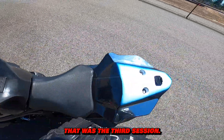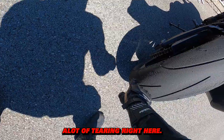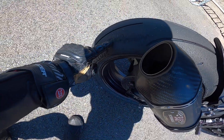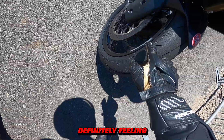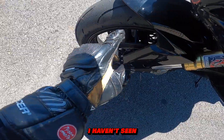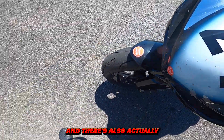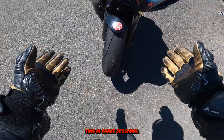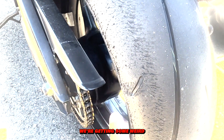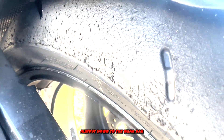All right, that was the third session. Let's take a look at the rear tire — that is weird stuff. We're getting a lot of tearing right here, and on this side look how gummy it is. I'm definitely feeling really confident with corner entry and braking, but I haven't seen this kind of goo-balling on my front tire before. There are also some interesting tear patterns. And after three sessions, we are almost down to the wear bar — not happy about that wear.